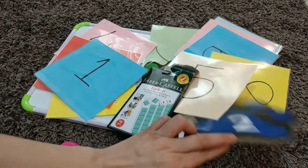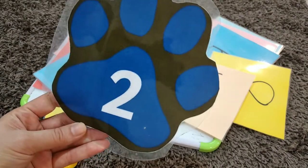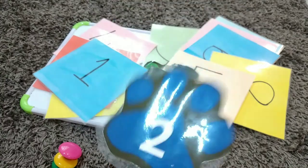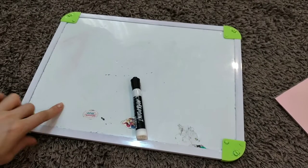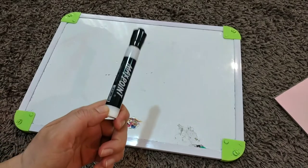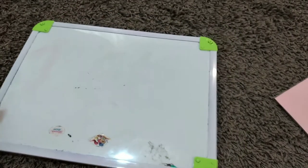If you want to make this game more interesting you can use shapes — in this game they can touch the number. Now you can see a whiteboard and a marker pen.